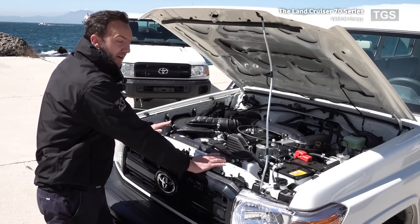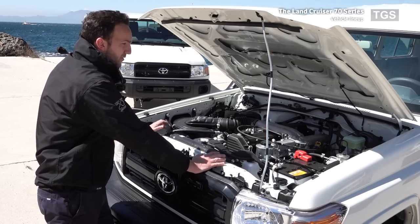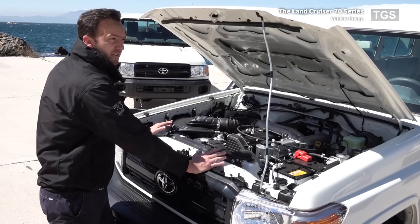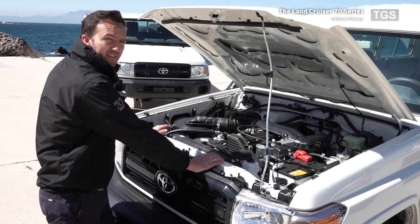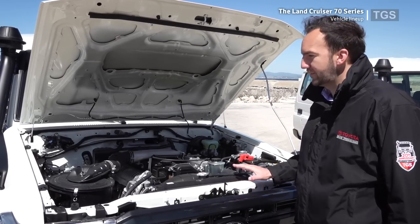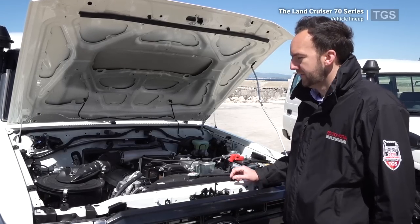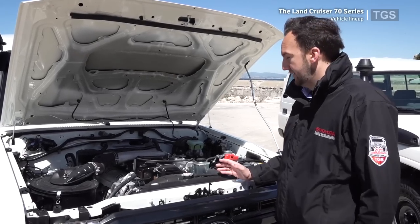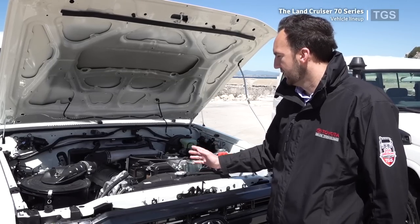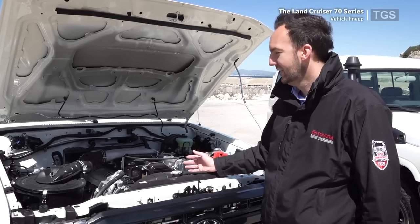The 1HZ engine is world-renowned for its reliability. We have plenty of clients with engines running for over 20 years and easily in excess of half a million kilometres without any major mechanical repairs. The engine is very easy to maintain, and due to its widespread use across the Land Cruiser and Toyota Coaster range, parts are easy to purchase almost anywhere. There are no computers running it, so no diagnostic systems are needed. It's also not sensitive at all to fuel quality, which is important in the markets we supply to, and it handles abuse such as over-revving and poor-quality oil very well.